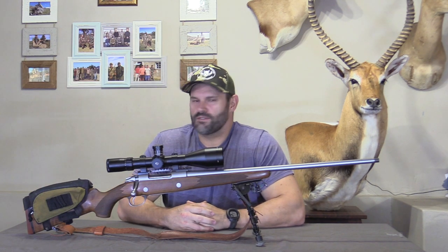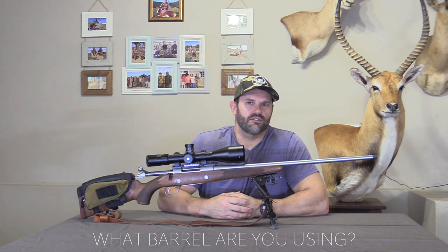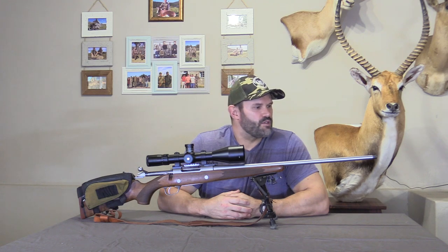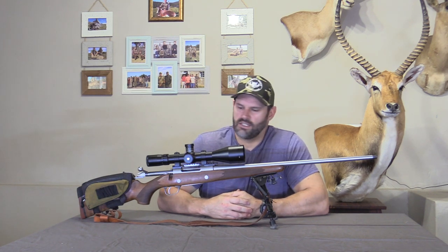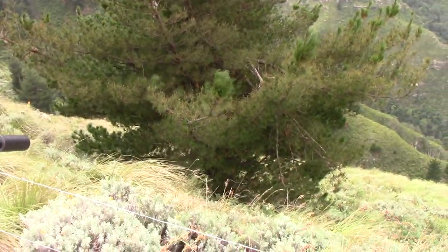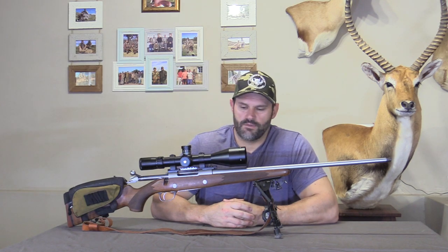It has taken so many African plains game animals and it keeps on impressing me over and over again. As you can see, this particular barrel is not a bull barrel — it's a standard barrel. It's light enough to carry around all day. If I replace it, I might go with a slightly heavier barrel, possibly fluted. I think the barrel has probably got another couple hundred shots in it. It's had about 1,400 to 1,500 bullets through it and it's still grouping perfectly, so the caliber is not too heavy on the barrel, unlike some of the other barrel-burning calibers.